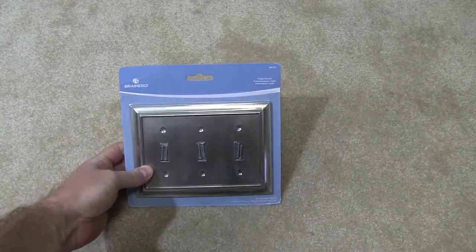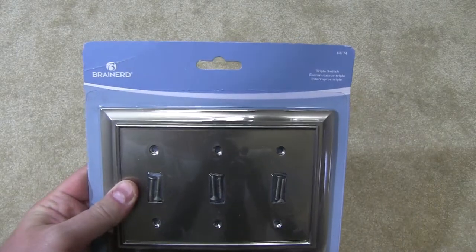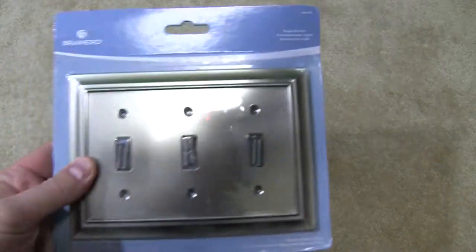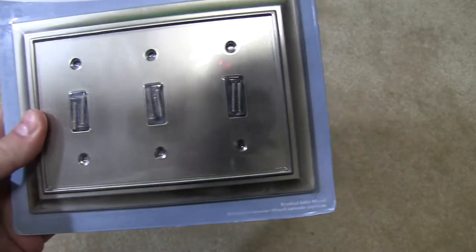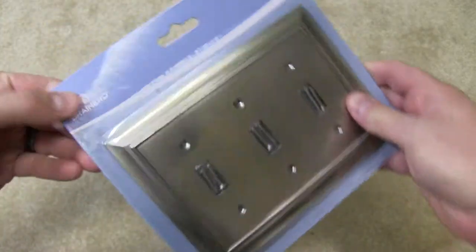Hey everyone, welcome back to another Snagbear unboxing. Today I'm going to unbox the Brainerd — and I think I pronounced that correctly — triple switch, so it's for a triple light switch, and it's in a brushed satin nickel finish.